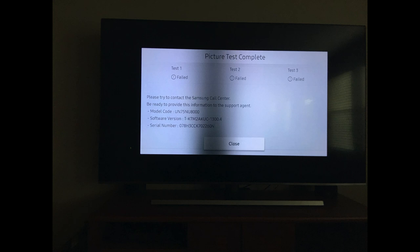Thank you everyone. Hopefully you don't have the same issue, but if you do, it's not your fault and you're not going to be able to fix it yourself. If you're still under warranty, good for you — take advantage of it. Alright, bye bye.